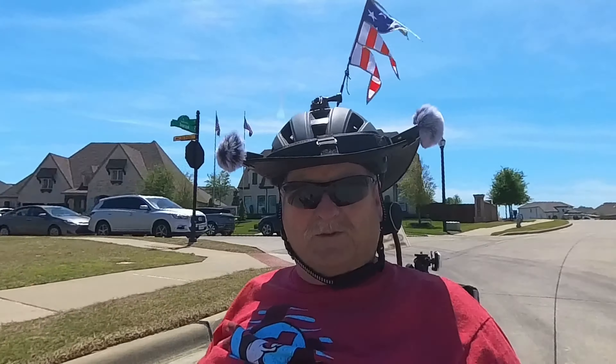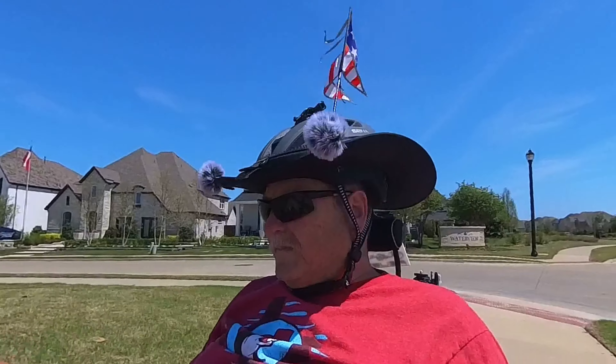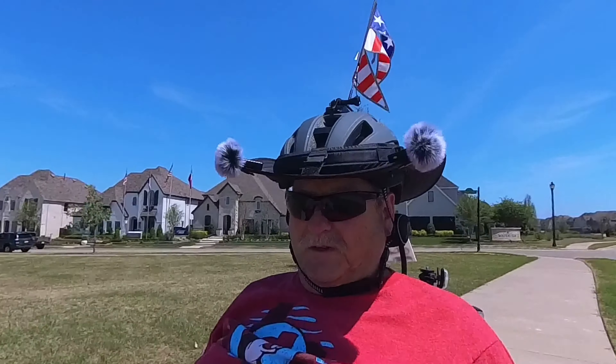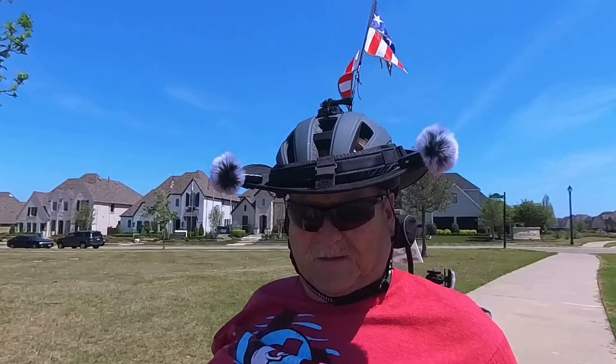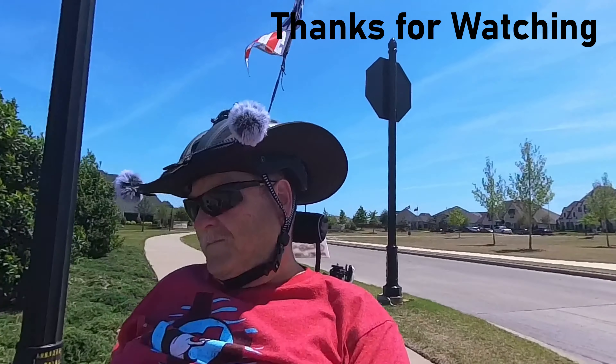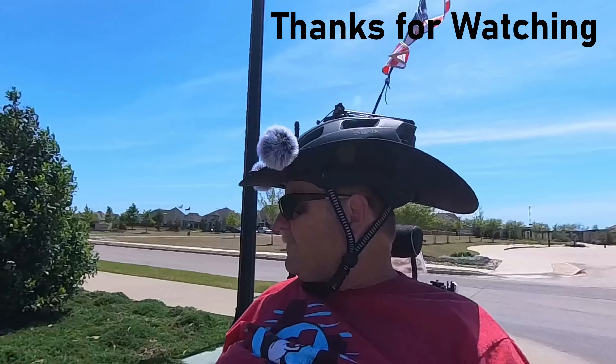Maybe not a lot at first because you're still excited about the trike. But over time, you will lose that excitement about dealing with the mess. And that's why I ordered this one with fenders, and my wife's Ice Adventure HD with fenders.